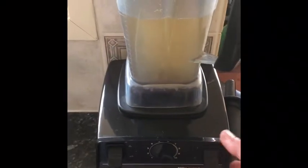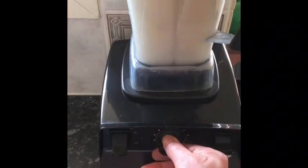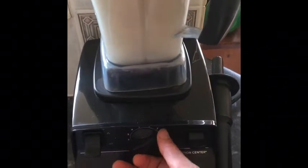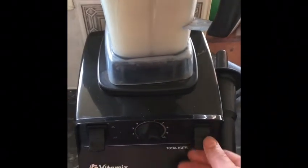You put all those ingredients together in a blender — quite simple. Turn the blender on, give it a mix, and tip it out. There's your drink, it's that simple.